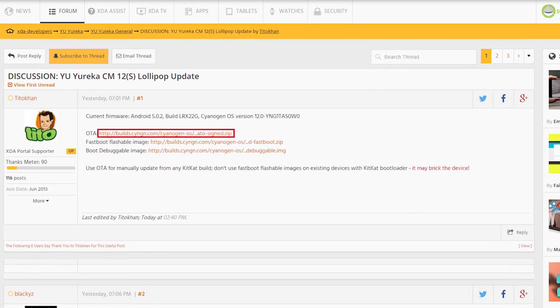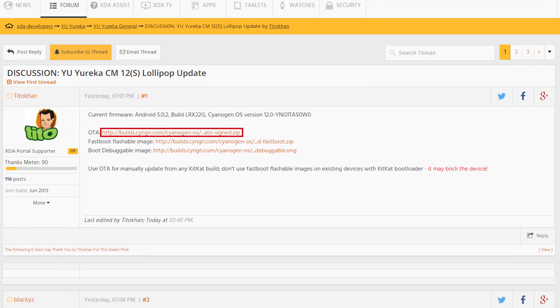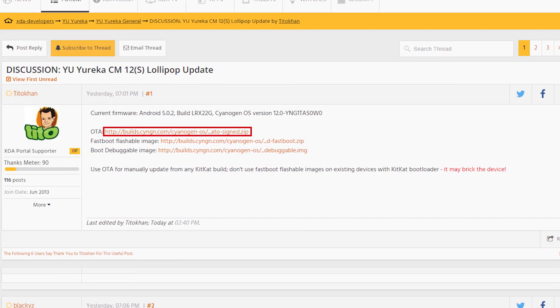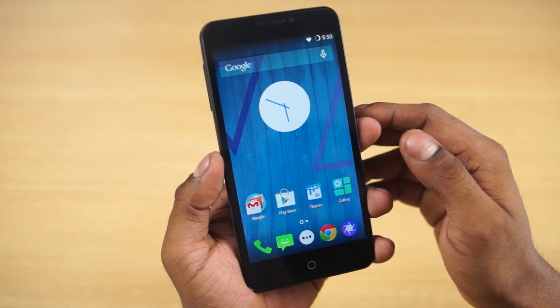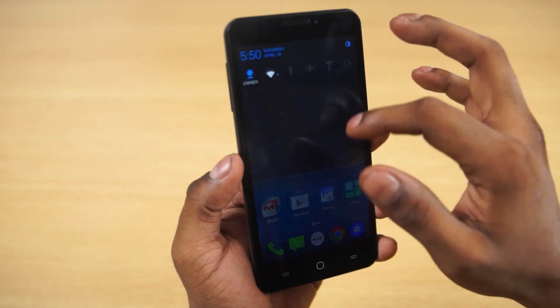Since this is the official update file, this would not affect your warranty status and it will not cause you to lose your apps or data, so don't worry about it. If you just want to be safe, go ahead and back up your apps and data, but we will not be doing a factory wipe here.